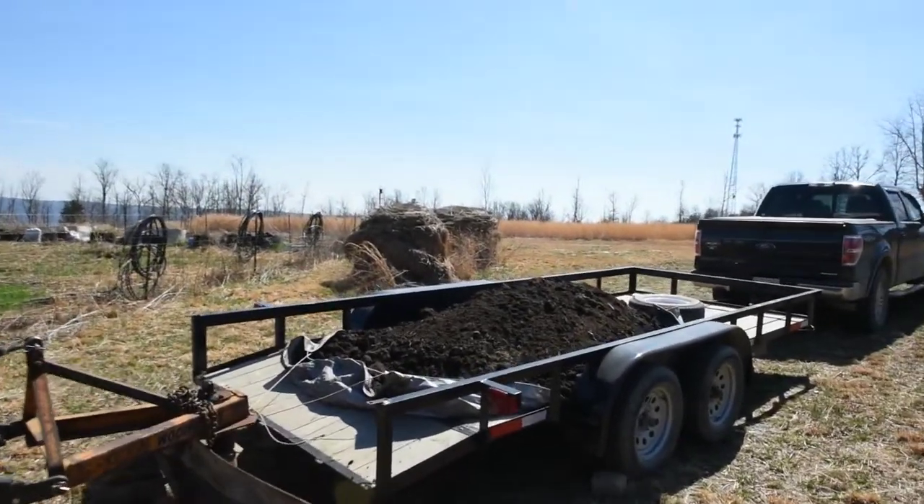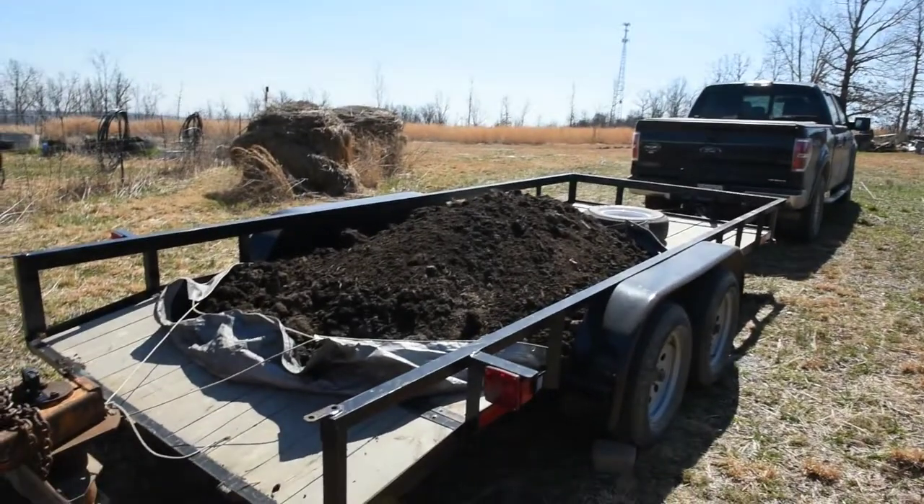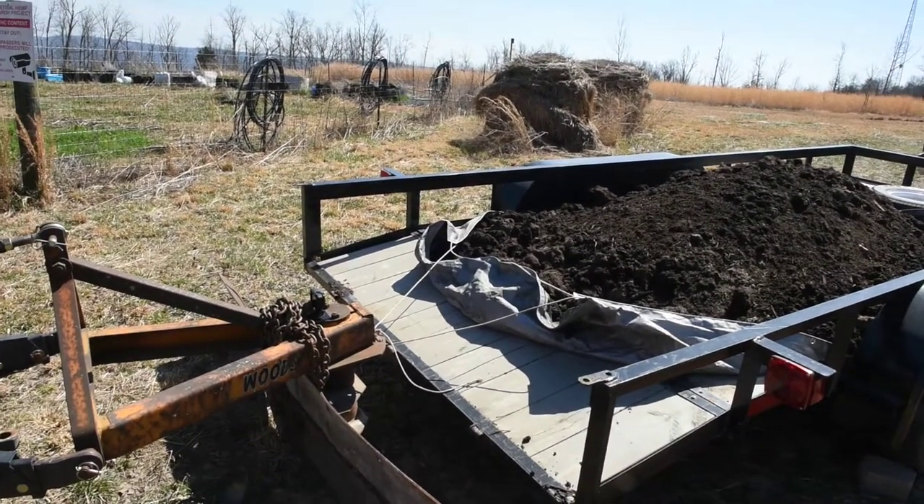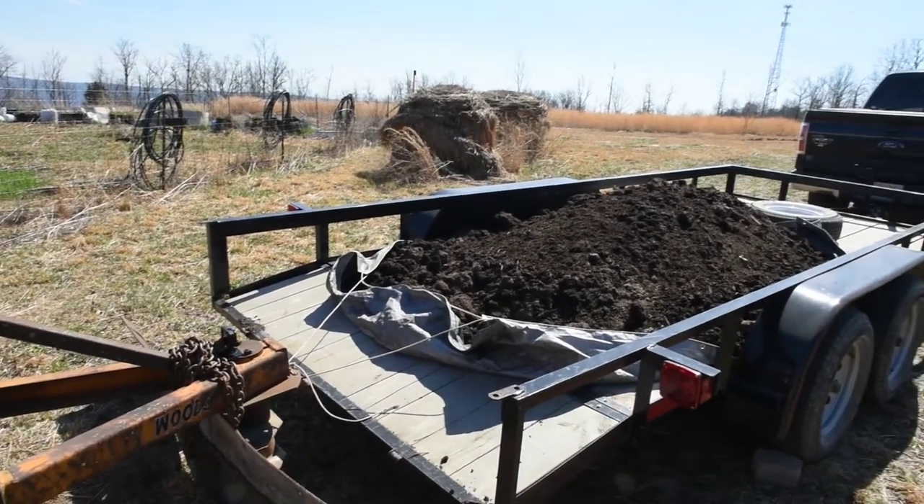Okay, here's the setup. We have two yards of mushroom dirt and I'm going to try to hook to that tarp with a rope in my tractor and pull it off. We'll see how it works.